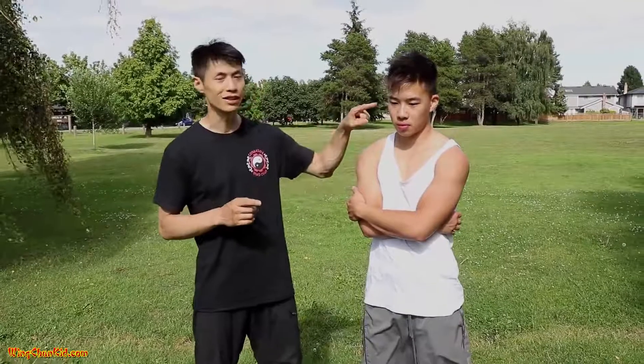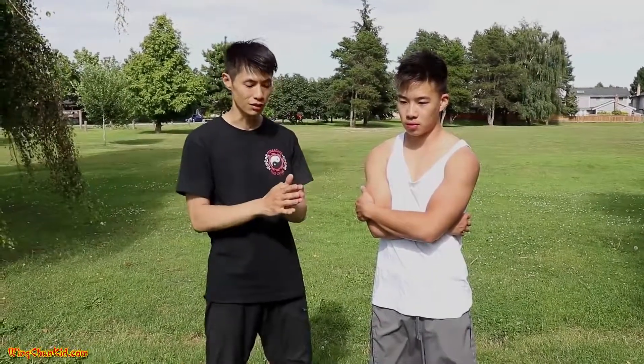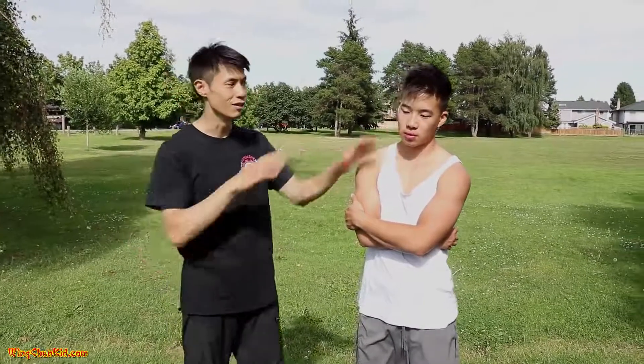First one is the eyes. How do you strike them? Fingertips — you can strike them with your thumb, do an eye gouge like this, or use your fingertips. That's the first area of attack, the first pressure point.